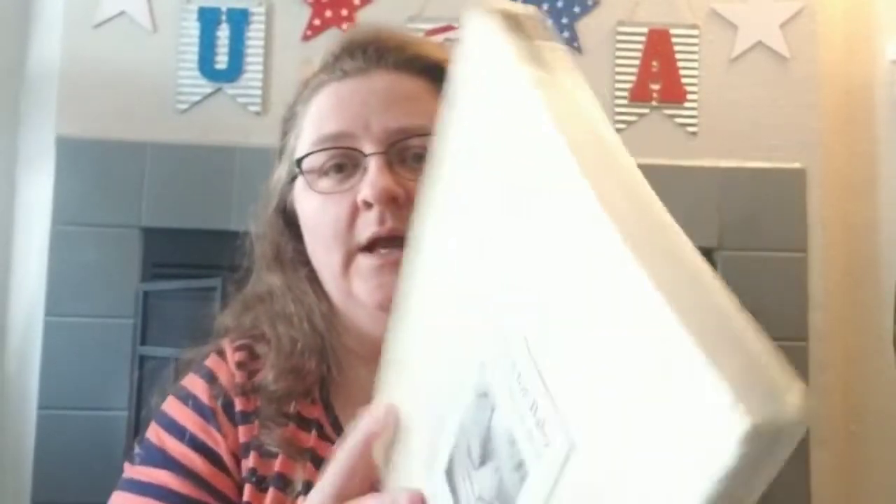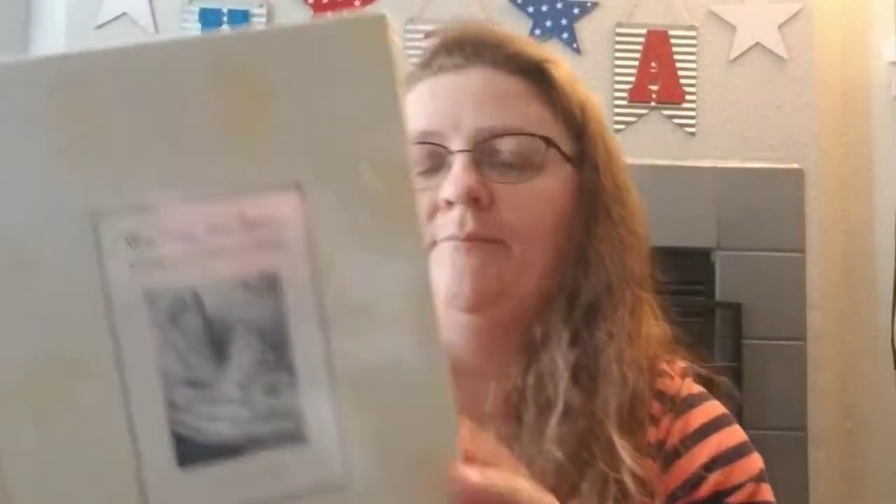Another thing from the book section — it's Waiting for Baby, a pregnancy memory album, still in the plastic. This is going to be really good to keep in the gift stash for a mom-to-be. I'd already gotten one for my daughter-in-law when we found out she was expecting, but finding this at the Dollar Tree was pretty cool, so it's going into the gift stash.